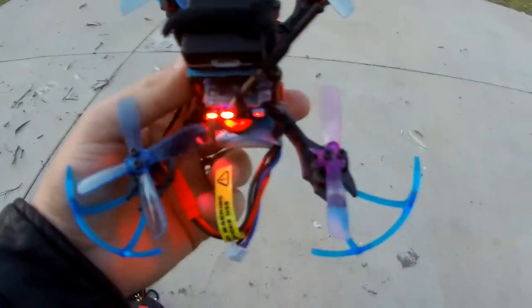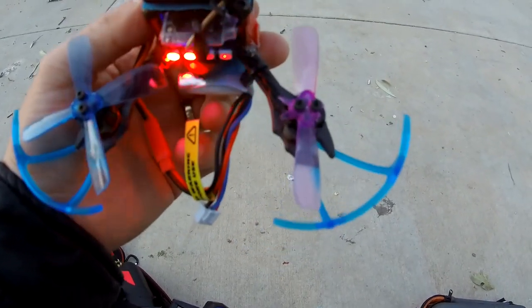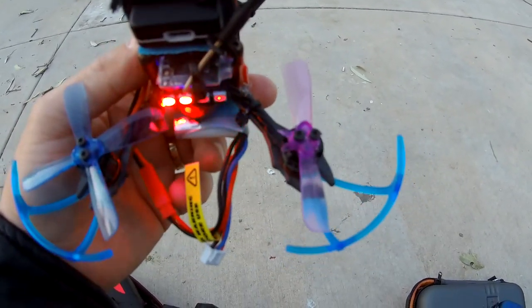Check this out — I was actually flying with only two propellers. If you can see that right there, that propeller actually busted. Wow.